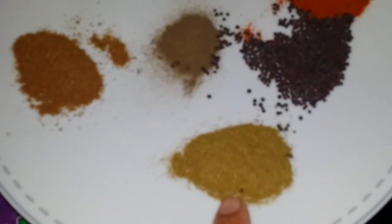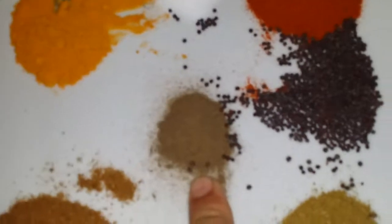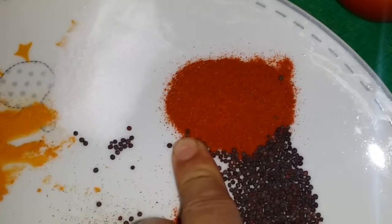Coriander powder: 1 and a half teaspoon. Cumin: 3 teaspoons. Mixed spices: 1 and a half teaspoon. Black pepper: 1 teaspoon. Turmeric: 1 and a half teaspoon. Red chilli: as much as you like, or 1 and a half teaspoon.